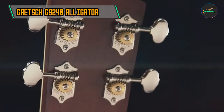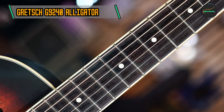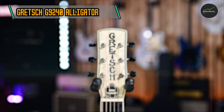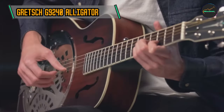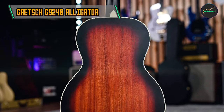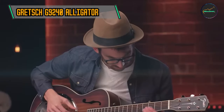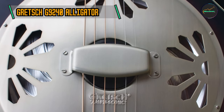The G9240 boasts a single cutaway body made from mahogany, offering a warm and resonant tone. The top features a bell-brass resonator cone with a biscuit bridge, reminiscent of vintage resonator guitars that defined the blues genre. The mahogany neck with a soft V-shaped profile provides comfortable playability, and the rosewood fingerboard features 19 vintage-style frets. Hardware includes open-back-geared tuners and a nickel-plated tailpiece, enhancing its overall vintage appeal.